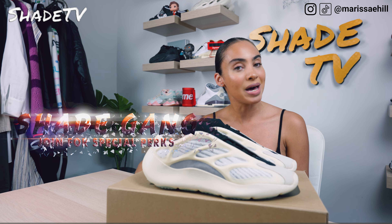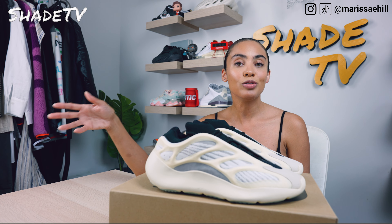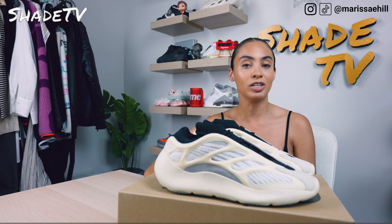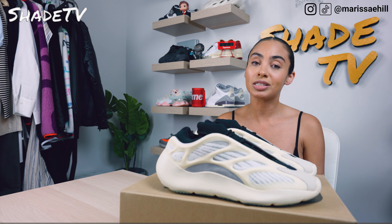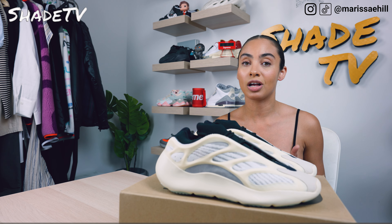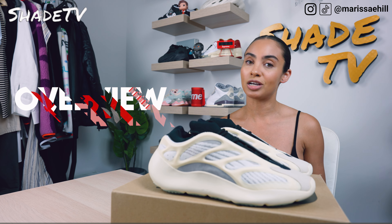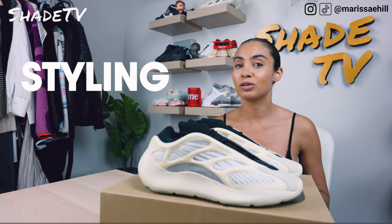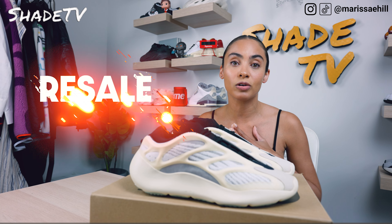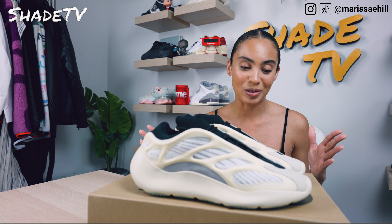Today we are going way back before my channel even really existed. December 2019 was when these actually originally released. As we know, we are getting all fired up for Yeezy Day — these will be re-releasing on Yeezy Day, which is really exciting because this is the OG colorway, the first colorway in the 700 V3 silhouette. We're going to talk about the overview, jump into size and fit, followed by how I styled this color scheme, and then conclude with retail and resale pricing.